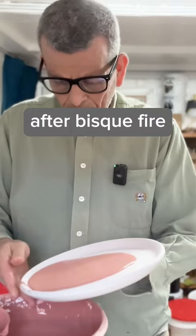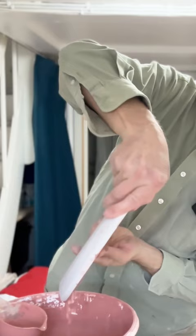After bisque fire, the final stage is to glaze the plates. Now the plates are done. Look at this — I just love this plate. Now let's see it.